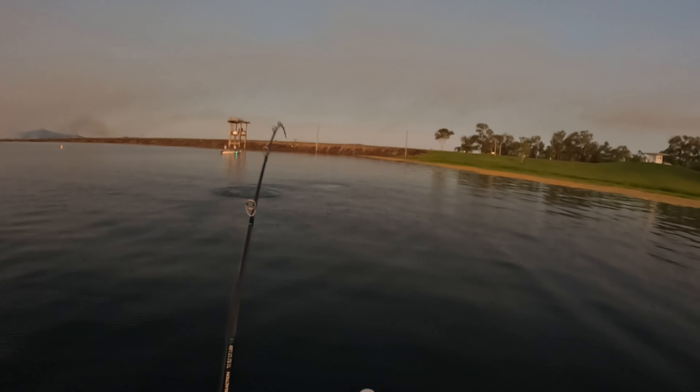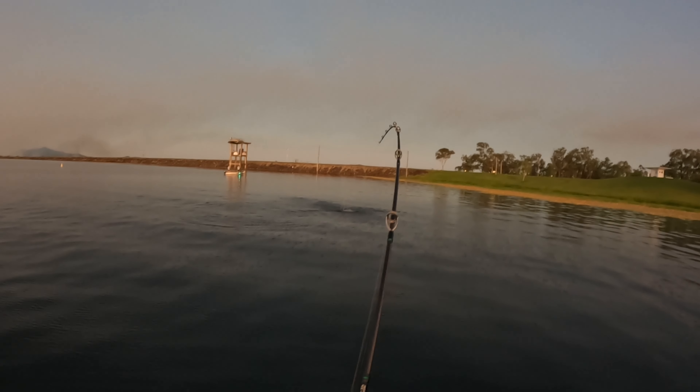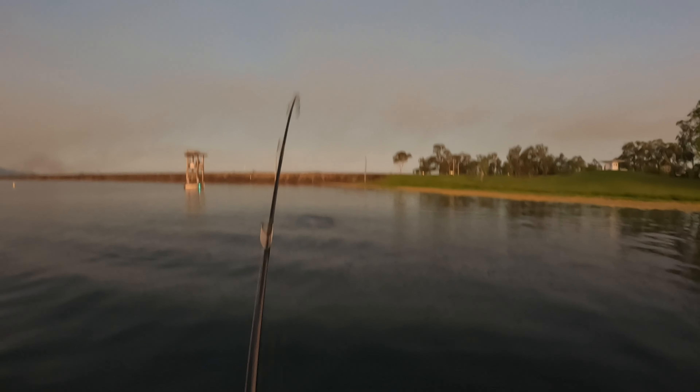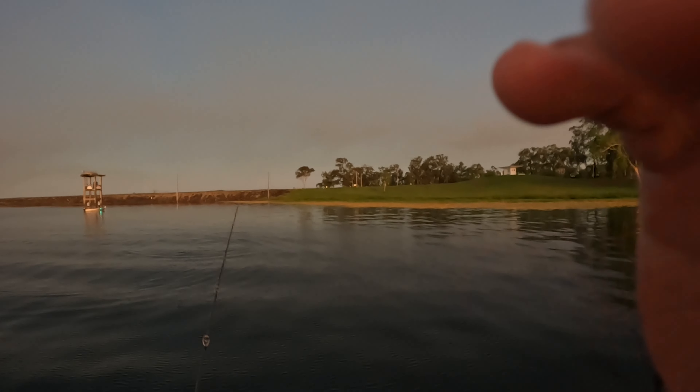Oh yes, on! Go on — oh, on the pilchard... busted me. Yeah.